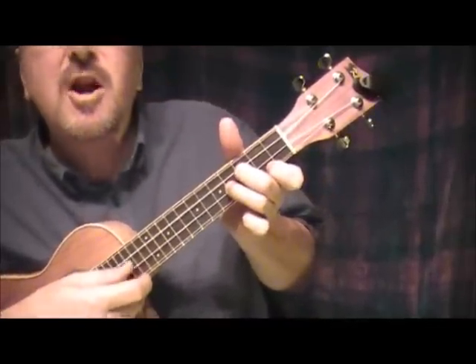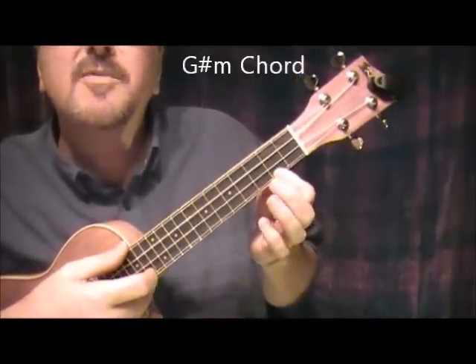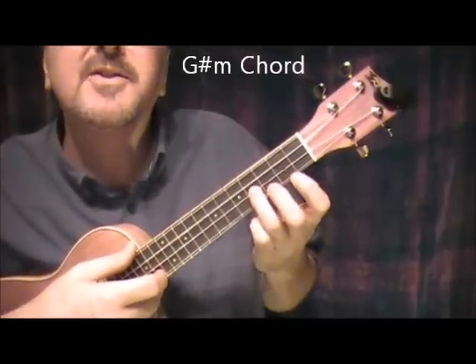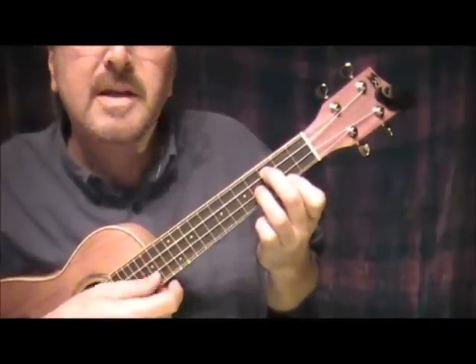Then we go over to a G sharp minor. Index finger 2nd fret bottom string, 2nd finger on the next-to-the-top string 3rd fret, and the 3rd finger on the next-to-the-bottom string 4th fret. That's G sharp minor.